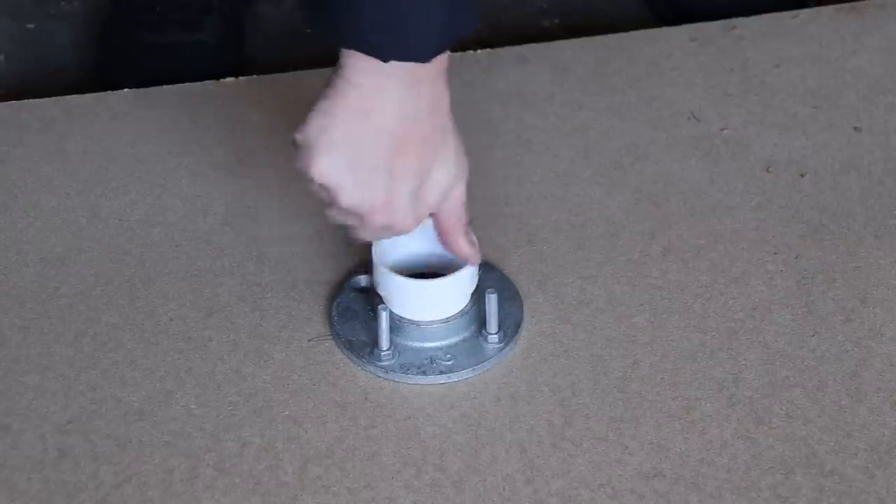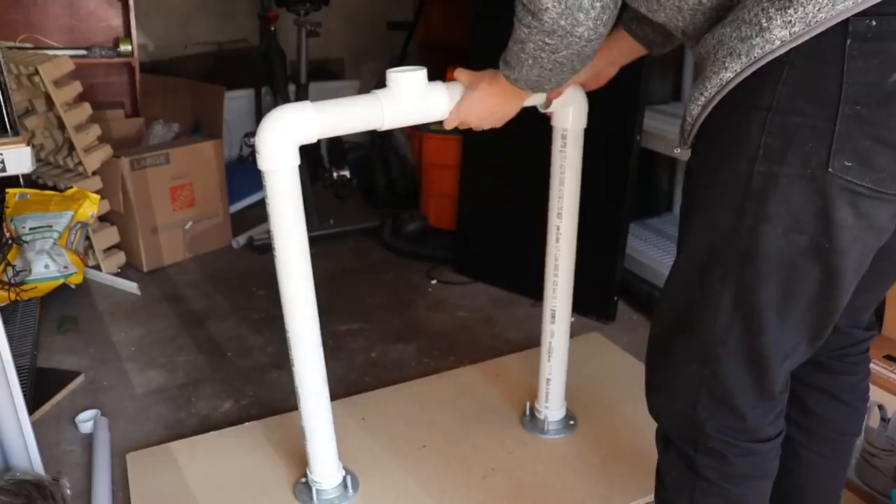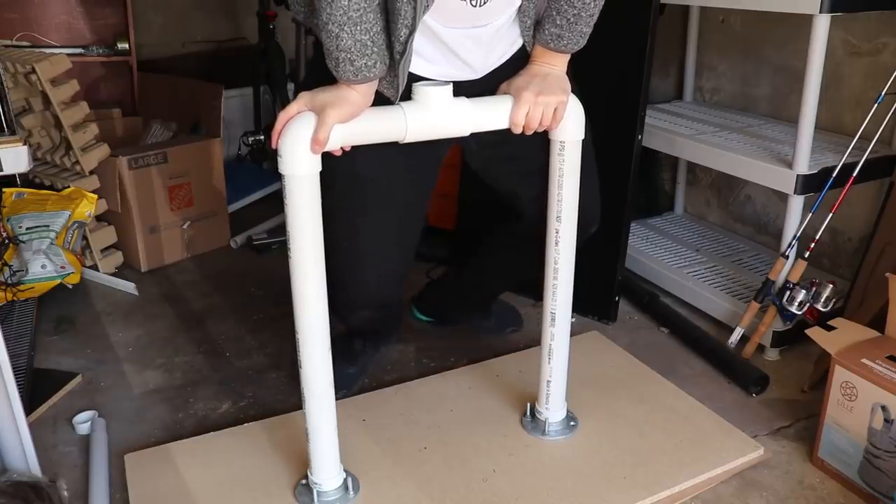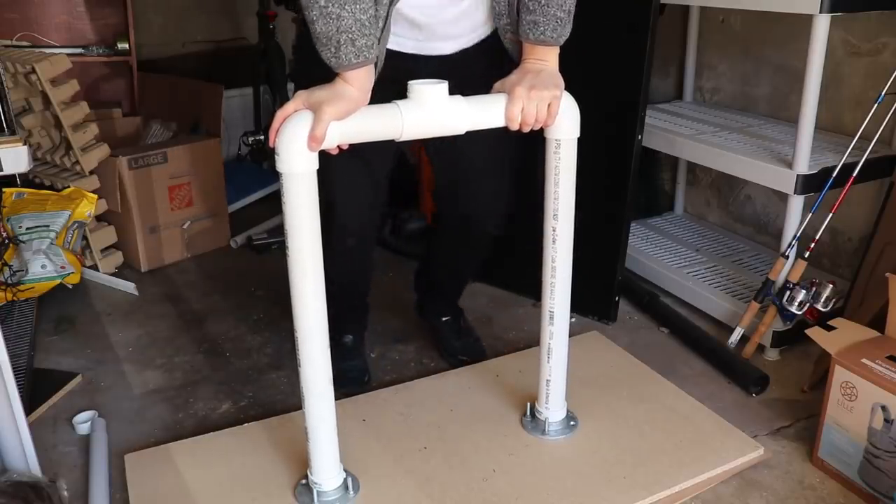So I bolted these brackets into some particle board, built a rough hip structure, and then tested by putting my weight on the axle. I'm satisfied that this will be strong enough, so let's start building the Titan itself. It just feels natural to start building from the ground up, so let's start with the legs.